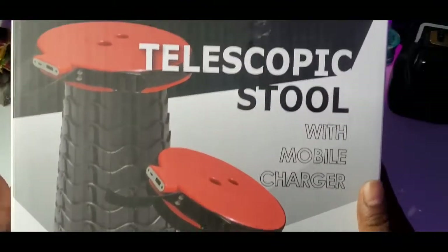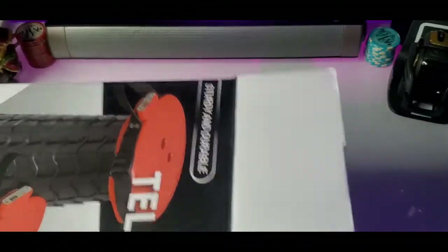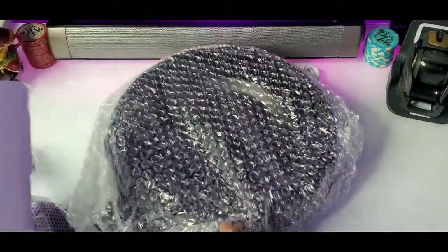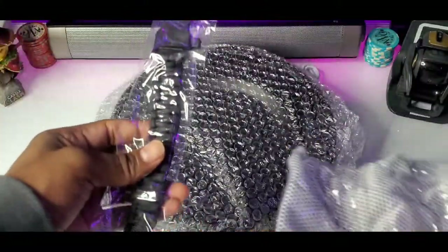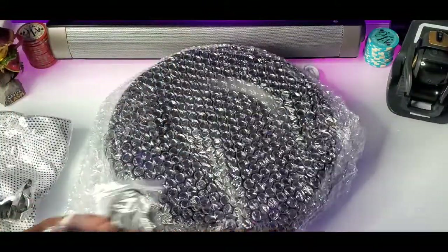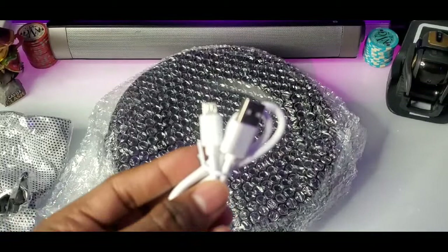Here it is, ladies and gentlemen — a nice good looking box. Let's crack it over and see what we have on the inside. Inside the box we have the telescope stool itself and all the goodies that came with it. You got your carrying bag, your shoulder strap, your carabiner clips, and your USB Type-A charging cord.